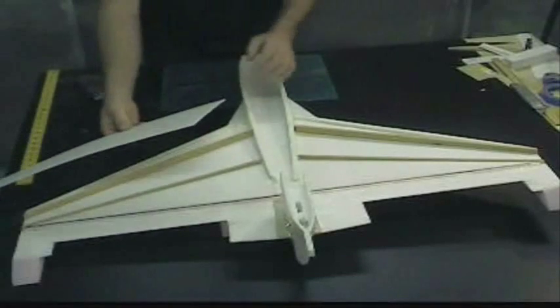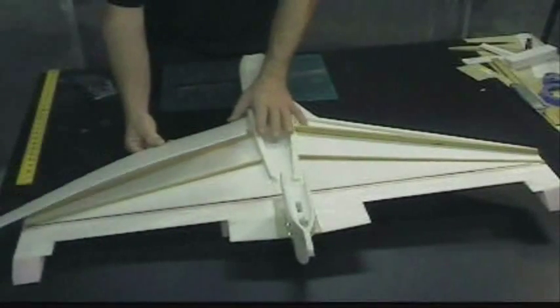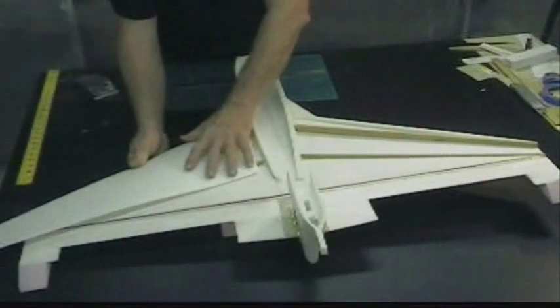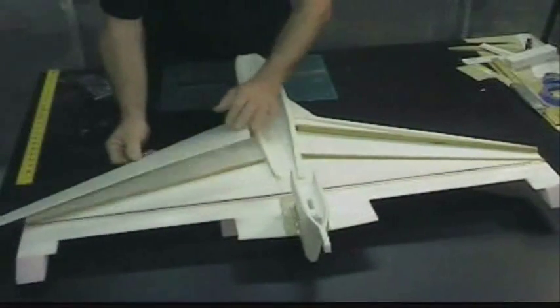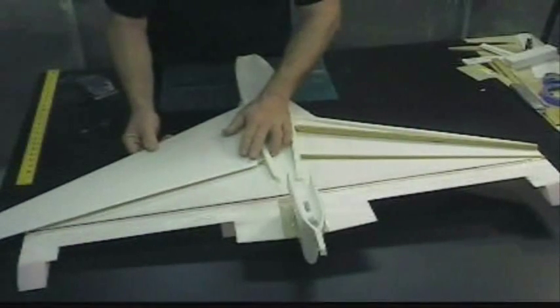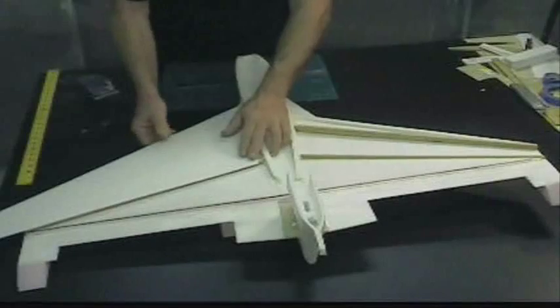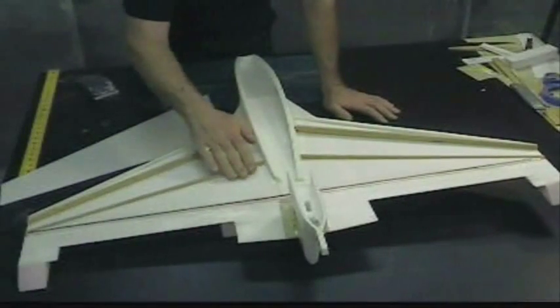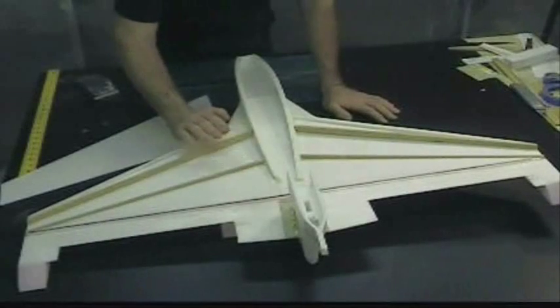This is it. I haven't trimmed it yet. But basically it's going to go on like this, and then curve down like that, and then be trimmed — it'll just come just a little bit past the second spar. And it's going to be an airfoil, a wing shape.